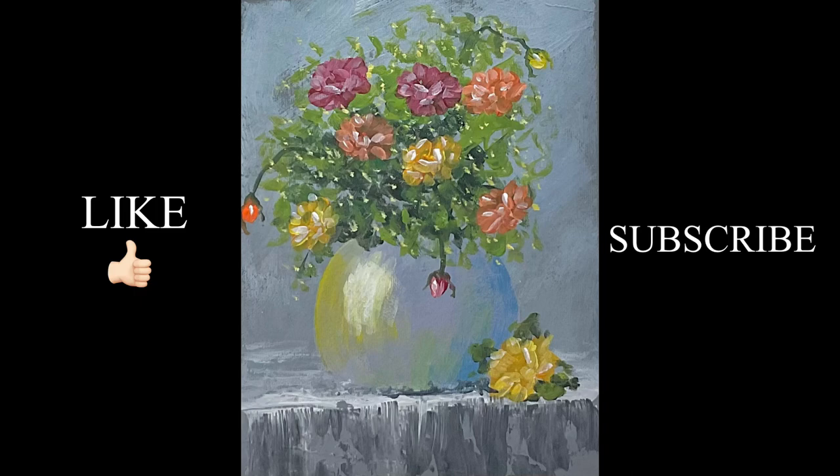That's it, guys. Thank you so much for watching. I hope you have a great day and God bless you.